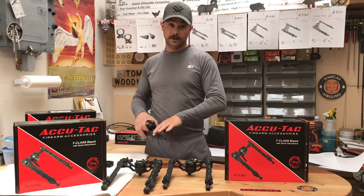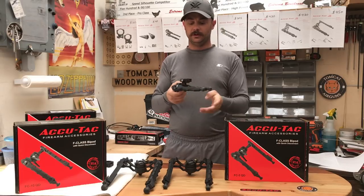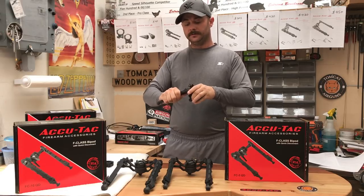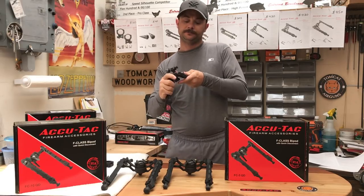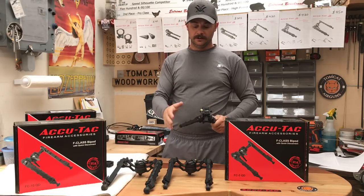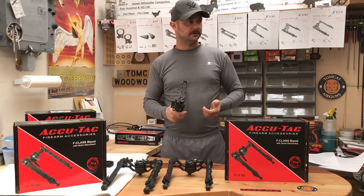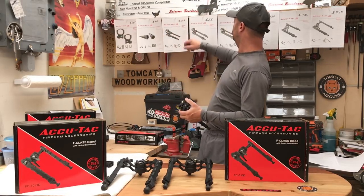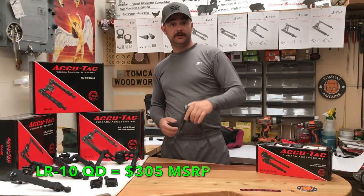They do make large models with cant adjustment, like this BR-4 model. The difference is that on the BR-4 model, your legs are no longer going to be so far out. They're going to come in — basically the same center area with larger, longer legs. Those models are the LR-10 and the SR-5. The SR-5 is coming in at $276.